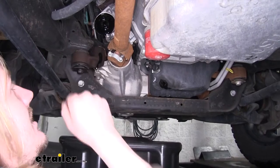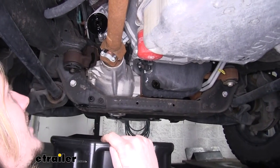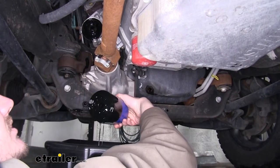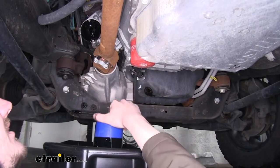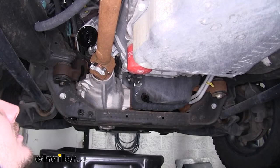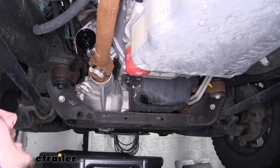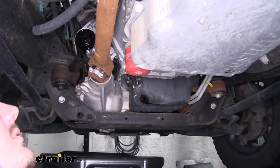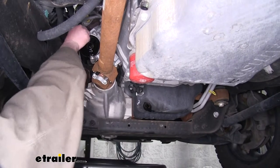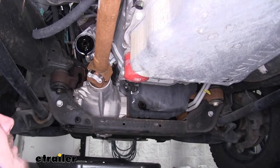Now we've got our filter off. You can see where our filter goes, and if you look around the outside you'll see a black ring. In most cases when you take your oil filter off, the rubber gasket will stay with the filter, but if it does not and stays on your engine side, you want to make sure you remove that gasket. If you put your new filter on and double up the gaskets by leaving the old one there, it will leak — guaranteed — and it could potentially cause engine damage if you run your engine too long without oil in it.